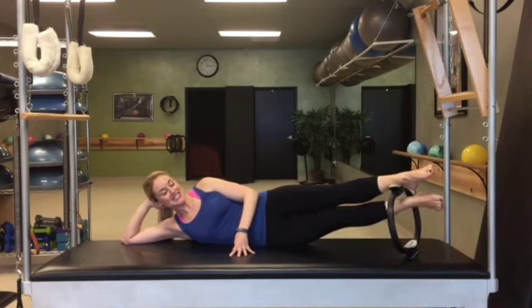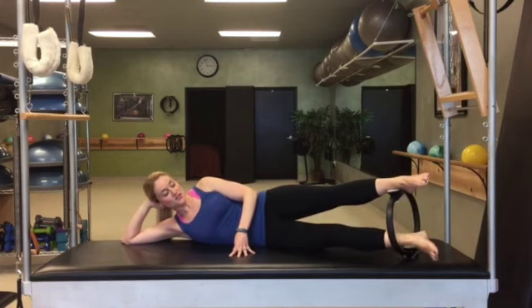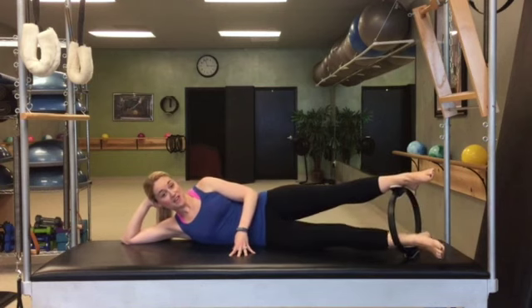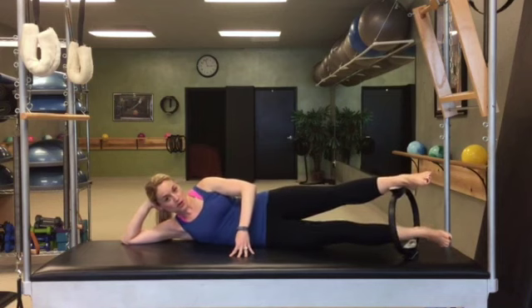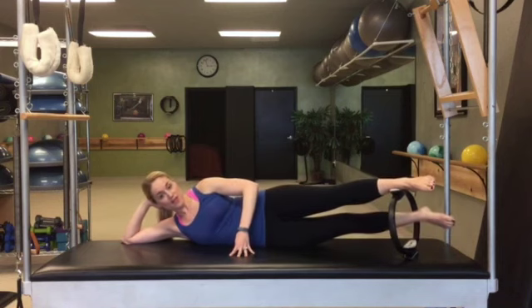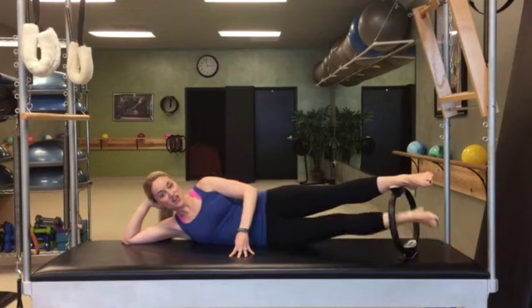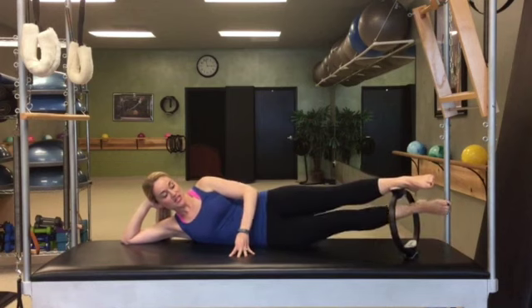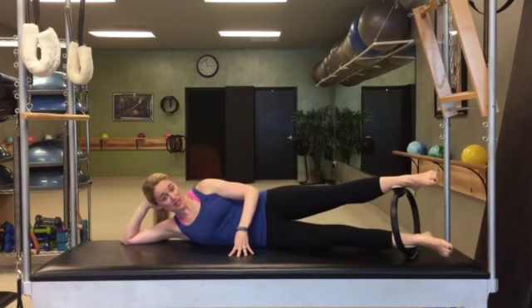Trace the inside of the circle with that bottom leg, inside. So the inner thigh is what lifts you around. 4 around, 5, 6 — all the while your hips are not wiggling all over the place — 7, 8. Now reverse it: 8, 7, 6, 5, 4, 3, 2, 1, and lower back down.